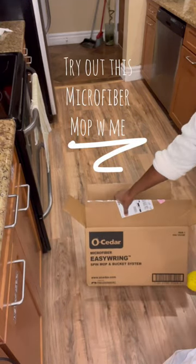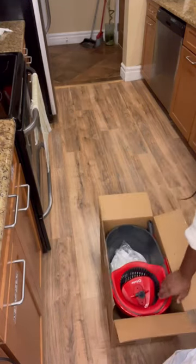All right, guys, of course I got this from Amazon. That's the brand right there. This is a microfiber mop.